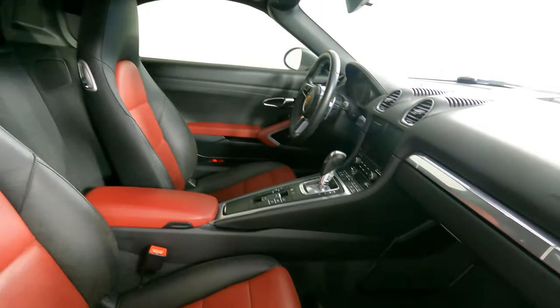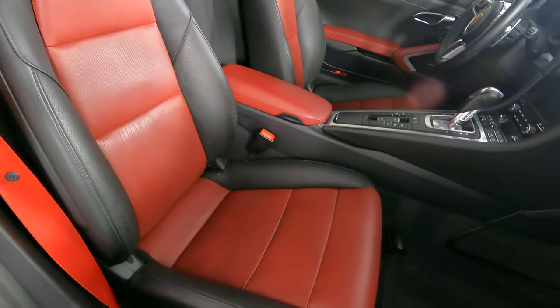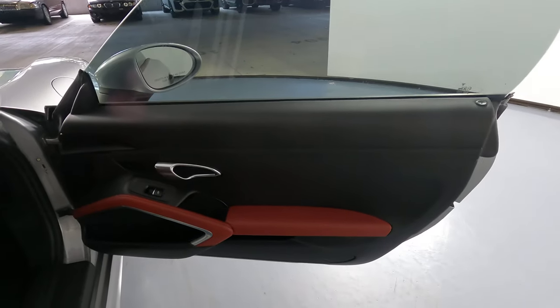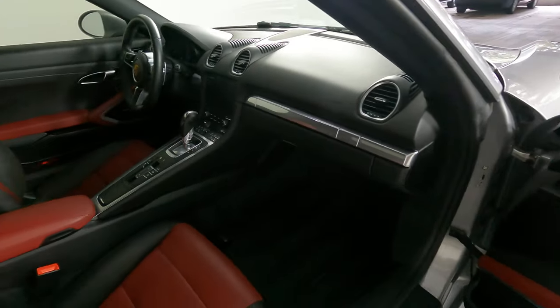Now we're going to take a look at the passenger side. That seat looks really good. Let's have a look at the door panel. Everything here looks excellent. So the passenger side is in good condition.